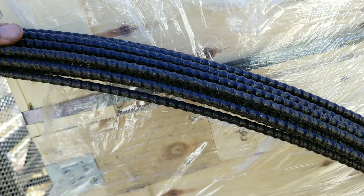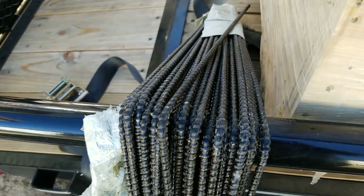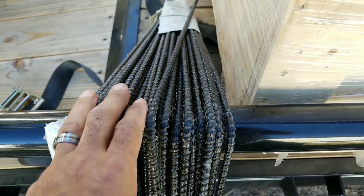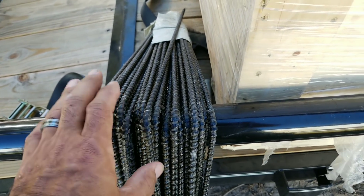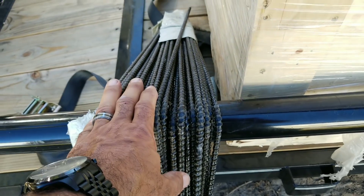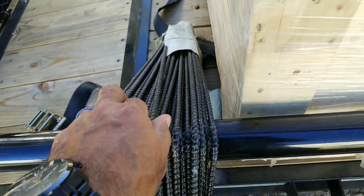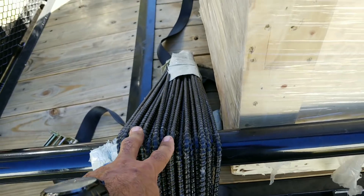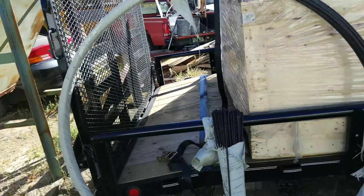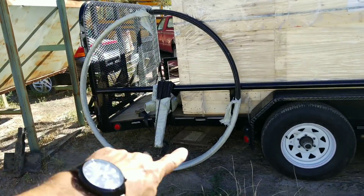With regular steel rebar you have to have enough cement around it to prevent water from penetrating and rusting it out. But eventually water will penetrate the cement, get to the steel rebar, and begin rusting it, which will deteriorate your cement — that's when it starts cracking and falling apart. With basalt rebar you don't have that issue, especially if you're building a structure along the coastline where there's a lot of salt water and a high tendency of rusting.